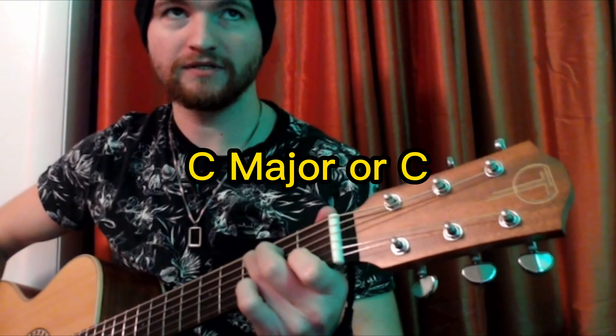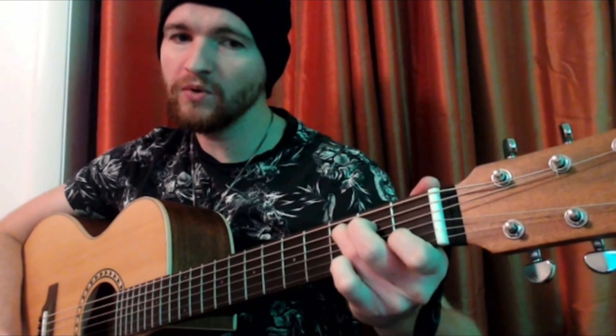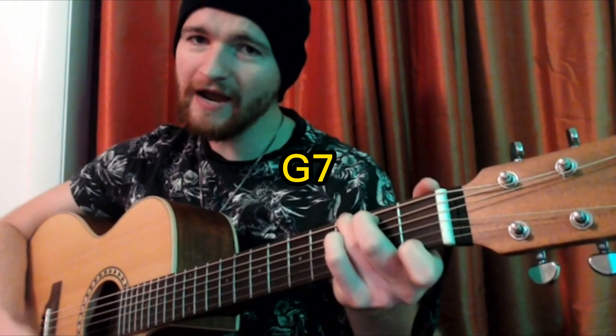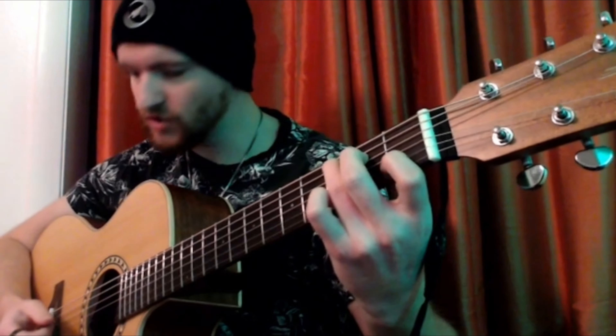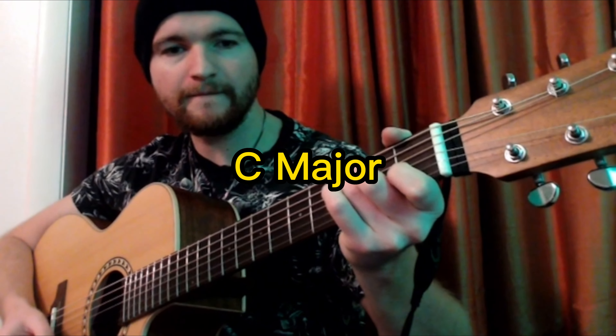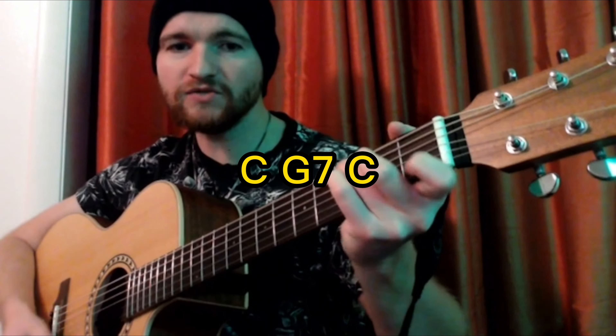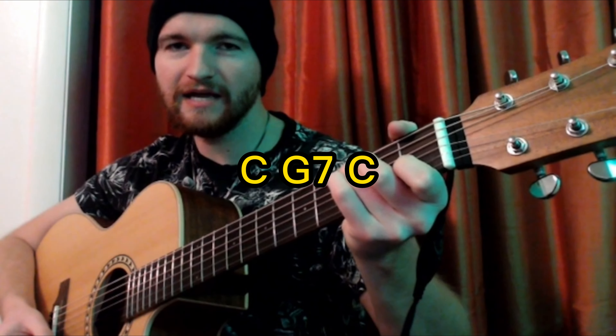The first chord we're going to be going over is a C major chord — that's what the song starts with. Oh, the weather outside is frightful. So it goes from a C major chord to a G7 chord, back to a C major chord. Oh, the weather outside is frightful. So that's the first part.